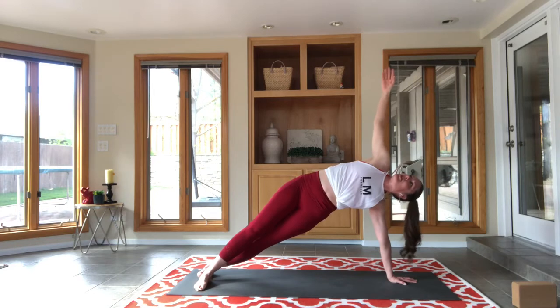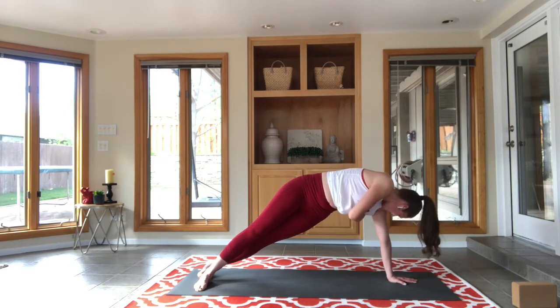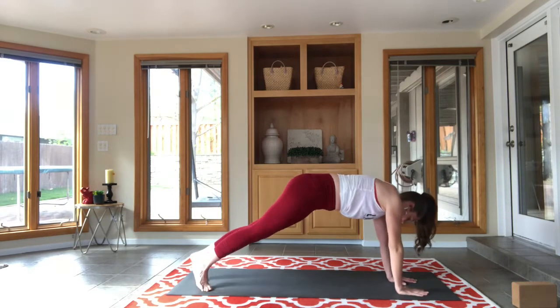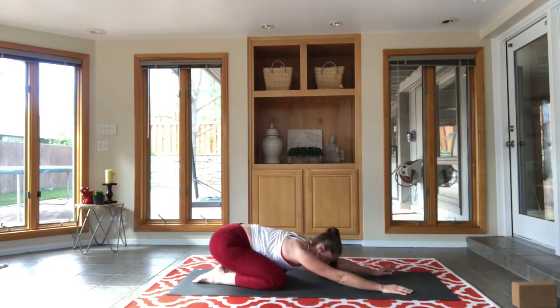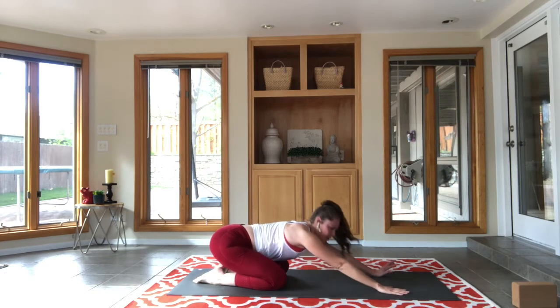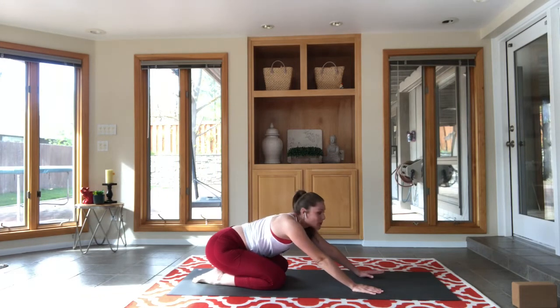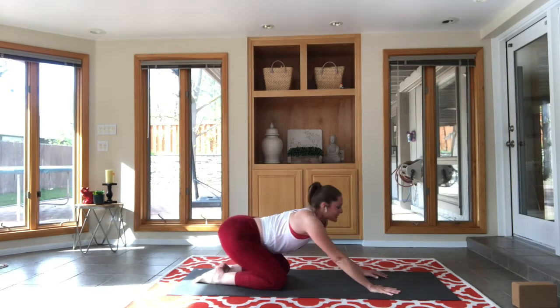Be strong, yogis — one more! Hands to the mat, knees to the mat, sink back, relax into child's pose. Anyone who wants to stay engaged and doesn't want the rest, take a quick vinyasa.